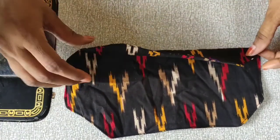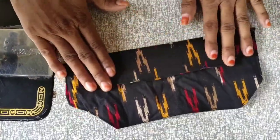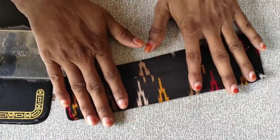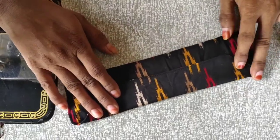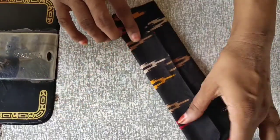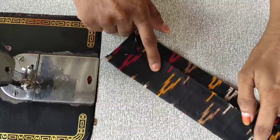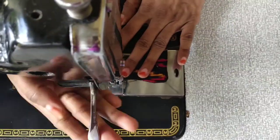I will do this for the first time. I will fold it in the two sides and fold it in the corner. Now I will fold it in the pleat.